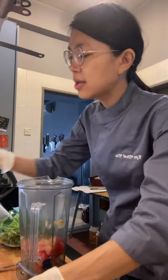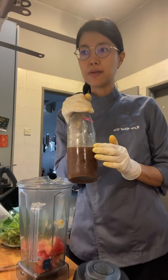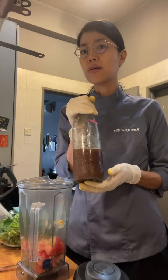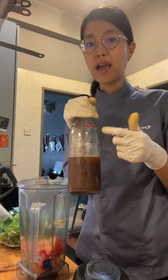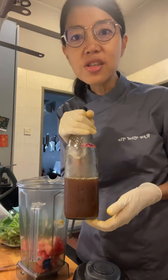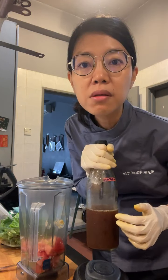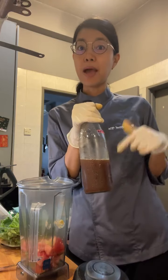Pineapple tepache is basically a probiotic drink made from pineapple peel, filtered water, and masarang arenga — a coconut palm sugar. I fermented it for about 36 hours. The yeast from the pineapple peel feeds on the sugar and ferments into a delicious probiotic drink. Make sure you use organic pineapple peel — I used biodynamically grown pineapple from Be Real. It's wild fermentation.